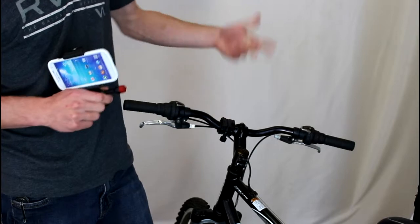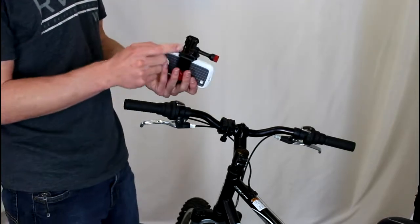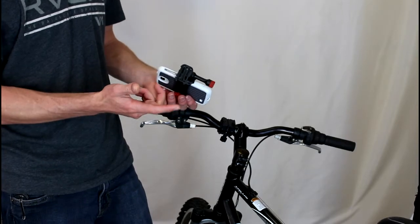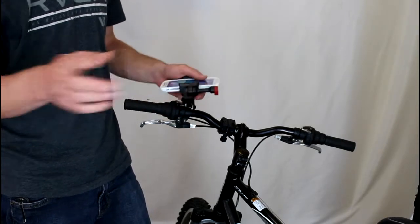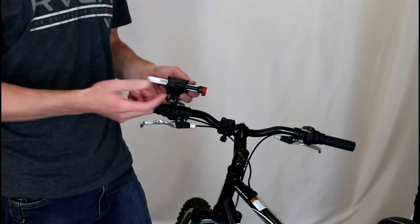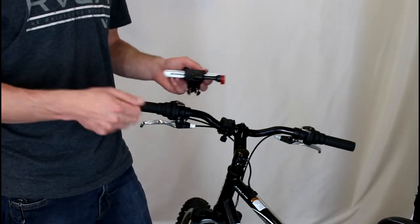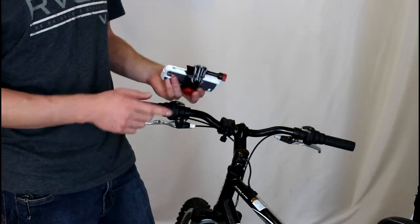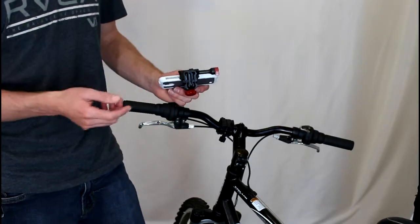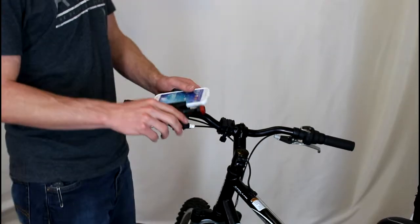It doesn't slip, spin, vibrate — nothing like that. Now the VelocityClip uses a modular foot, which is basically like a belt buckle style, and it clips in and out of all the different mounts that they make. So they make helmet mounts, chest mounts, head mounts, monopods, things like that. If you're interested in finding out information on those mounts, just run over to their website, VelocityClip.com, and you can check them out yourself.